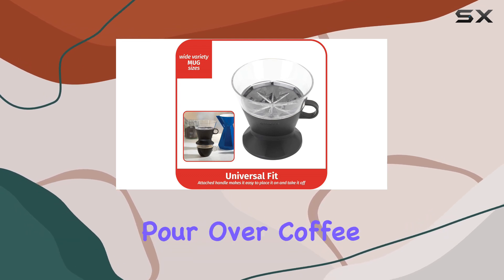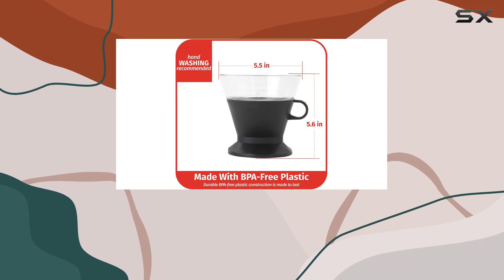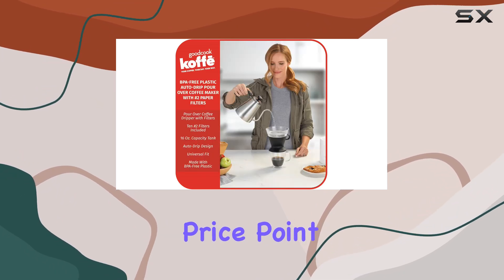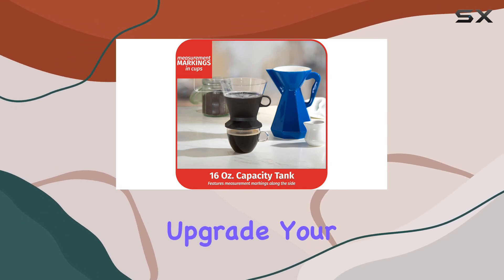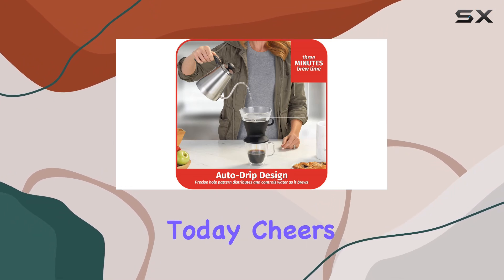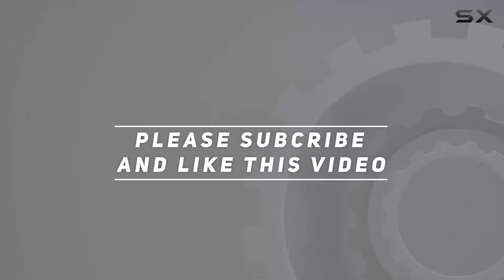Overall, the Good Cook BPA-free plastic auto drip pour over coffee maker is a game changer for coffee lovers everywhere. With its convenient design, reliable performance, and affordable price point, it's a must-have addition to any kitchen. So why wait? Upgrade your morning routine with the Good Cook pour over coffee maker today. Cheers to good coffee — check out the video description for the updated price, and thank you for watching.